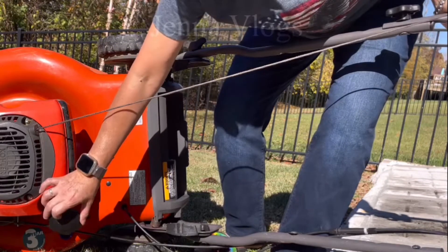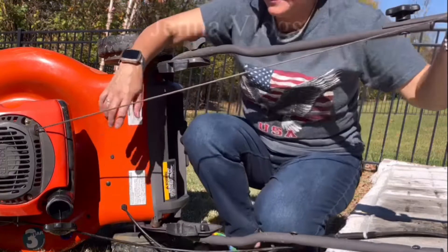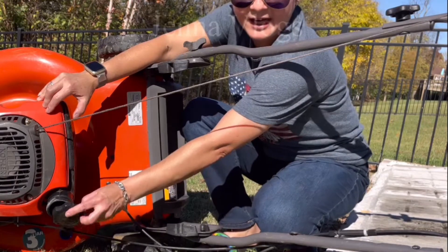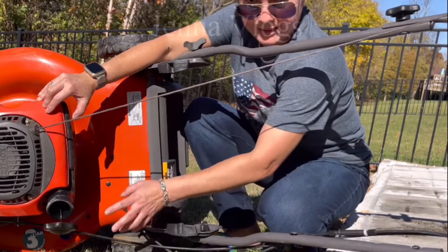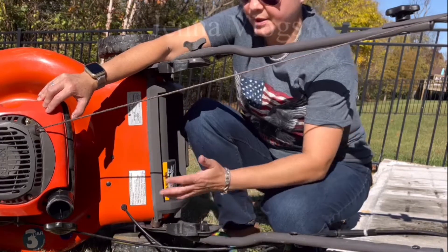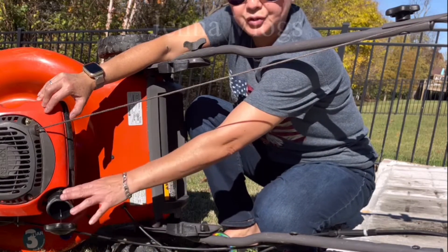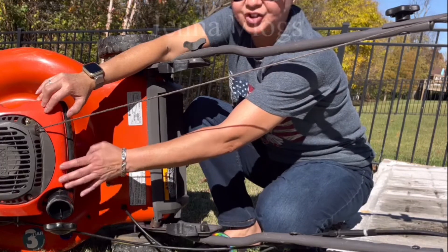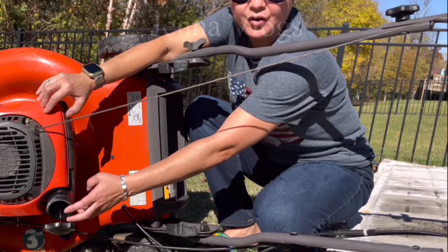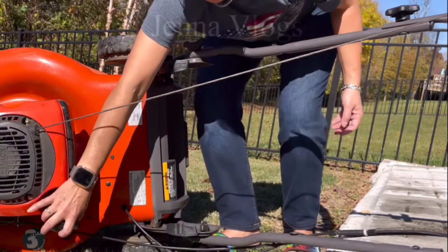That's how you keep your lawnmower working good next year. My brother, he does mechanics, and he told me you have to take everything — gas, oil — pour them out. If you don't take them out, after six months the gas is no good for your lawnmower. So any gas six months old, you have to change it with new gas.